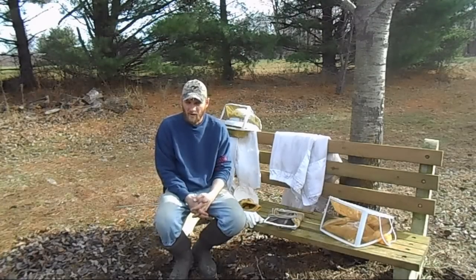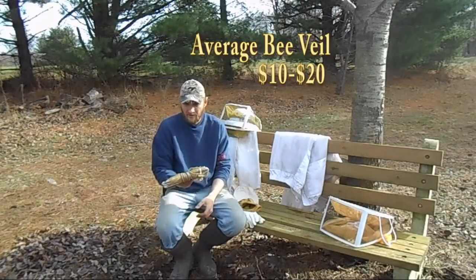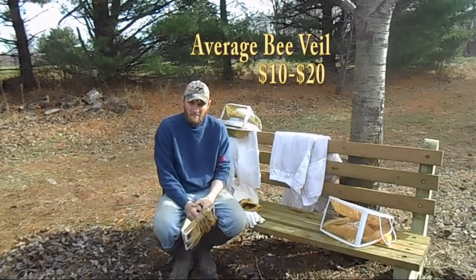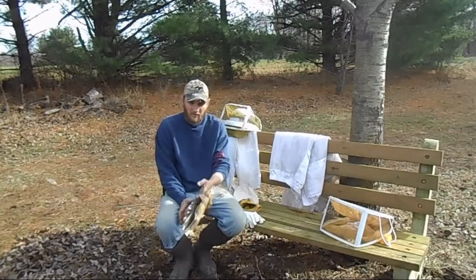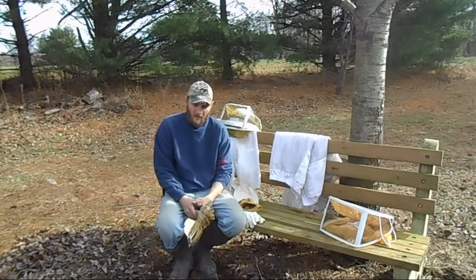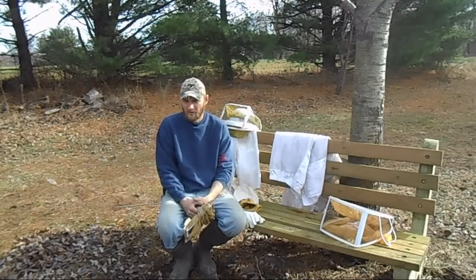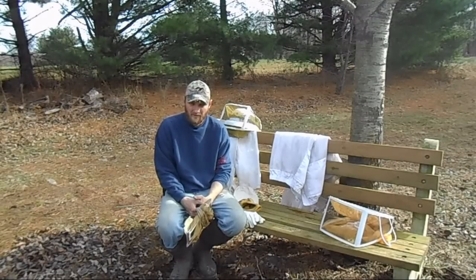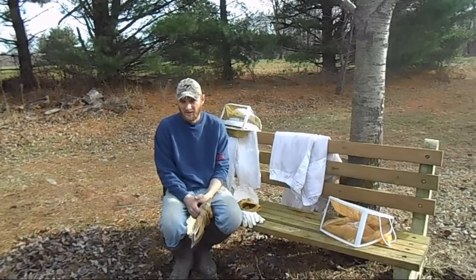Once you get into keeping your bees for a while and get adjusted to them and learn their temperament, you might be able to go down to just a veil. I've had hives — and I have a couple still at this time — that on a nice sunny day I can go out there in my t-shirt and shorts, throw on my veil, puff them some smoke, and work those bees with no protection on my arms or legs and have no issues. Now I have other hives that I wouldn't dare attempt that with. So it all just depends on the temperament of the hive, and it's going to take the beekeeper to learn his or her bees and understand that.